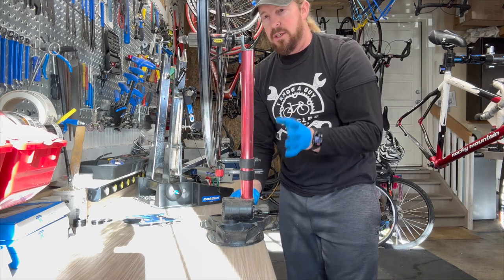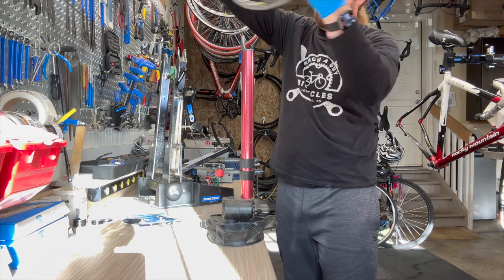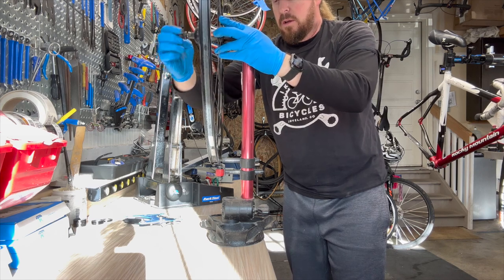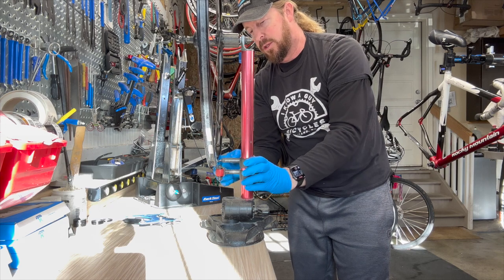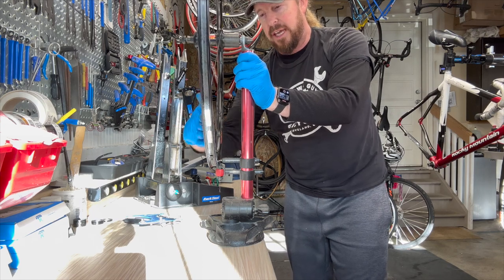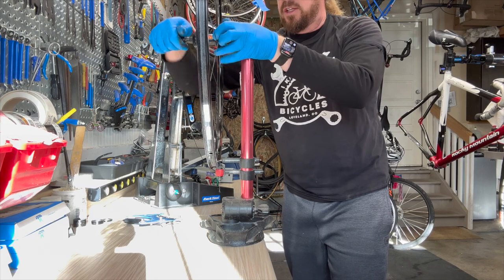This tool does great. To do the dish, this one was really easy to understand. The dish means where the rim is centered to the hub. You just flip it over, and now you can determine your dish because these are set positions — you can see the gaps. To fix the dish, you tighten or loosen one side, and that moves the rim over one way or another. That's what dishing means.